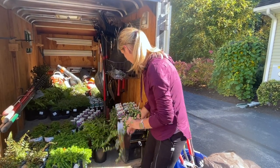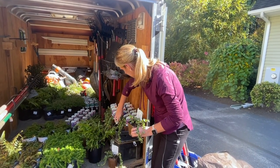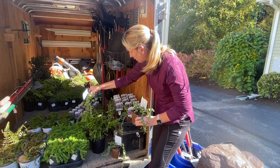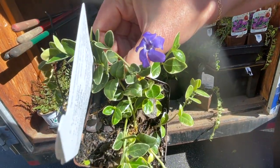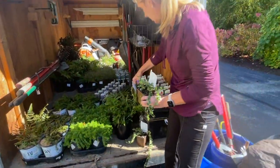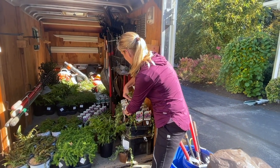Of course we can't forget that they also flower. Because they've been in a greenhouse I can already see a little tiny flower here — I'm going to try to show you. So it's a really pretty ground cover that also flowers.